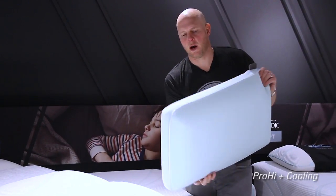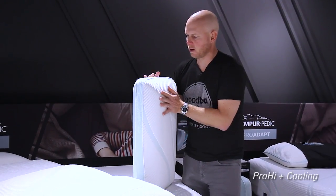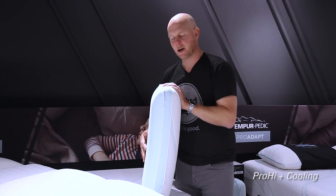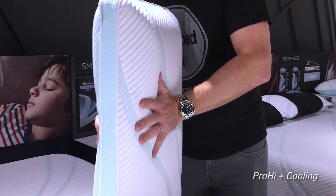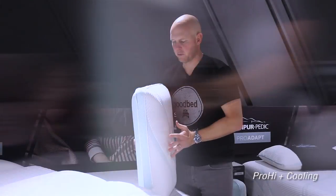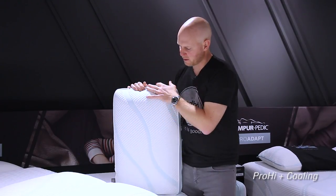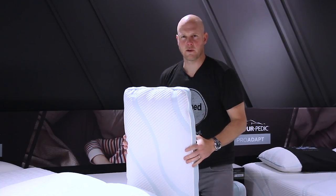Moving on to the Pro High — this is obviously the highest loft of that collection. You see some doming on one side and flat on the bottom side. This one is now even more firm in addition to being thicker, creating even more effective thickness differential from the Pro Medium. Overall it still has that rectangular shape and that slow-responding memory feel.